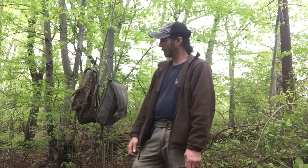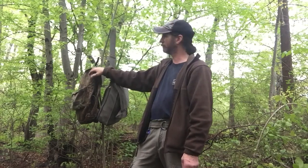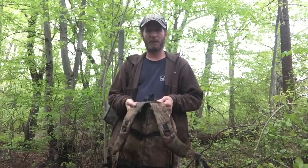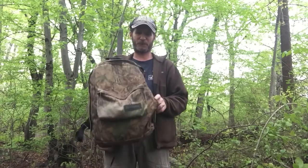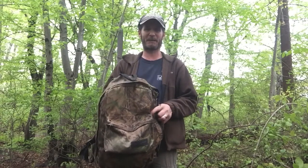Hello everyone, this is Robert again coming at you with another video. Today's video is going to be why I decided to switch to a haversack from a backpack. First, for the backpack — obviously you have two shoulder straps. If you start weighing it down, putting a lot of heavy stuff in it, when you're trying to put it on your back you're bending over, bending your back just to reach the other strap.